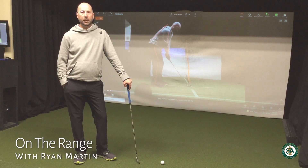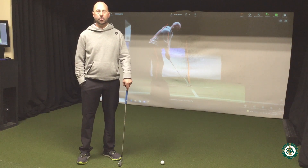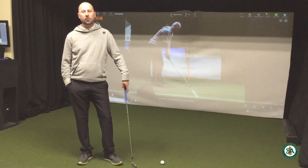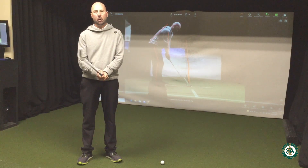Hello members, welcome back to On the Range with Ryan. Happy Thanksgiving, coming up in a couple of days here. Today I want to go over two things. We'll have a tip coming up in just a minute, but before that, remember I do have those 30-minute winter special rates going from now until March 1st.